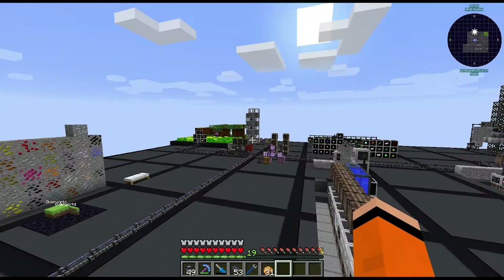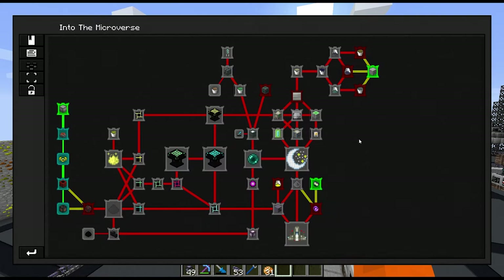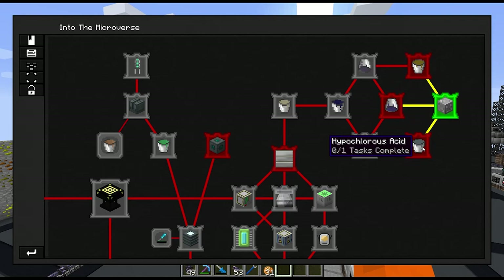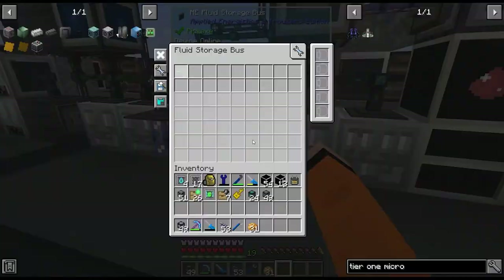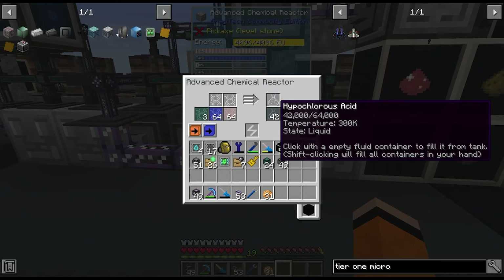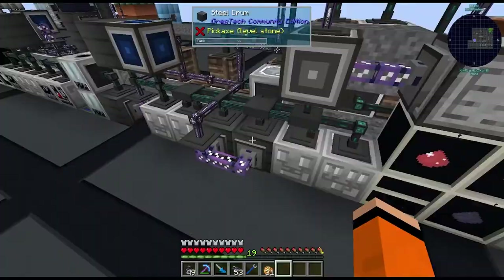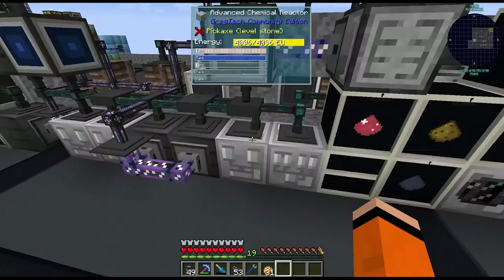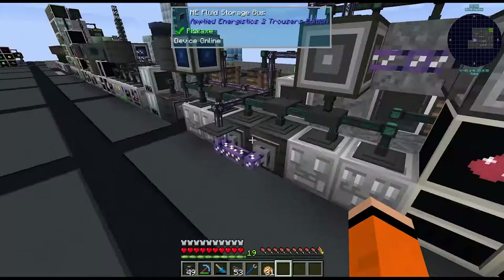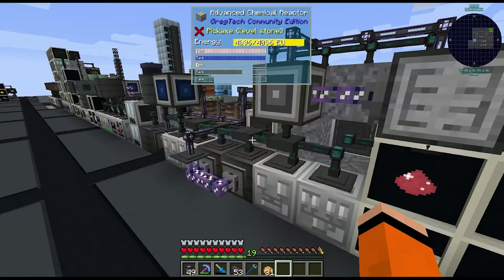We'll start where the quest starts — at rocket fuel. All of these quests want us to make various fluids and chemicals to get there. It wants us to make hypochlorous acid, and we already make that over here. I'm going to add a steel drum with a storage bus on here — we'll use some of this for rocket fuel. If we need more, I'll set up a dedicated HV chemical reactor.